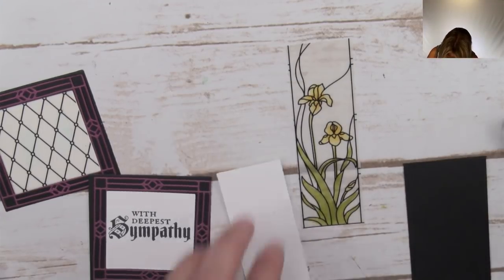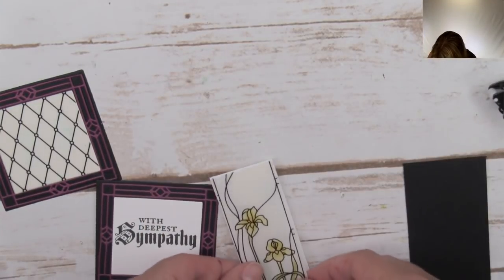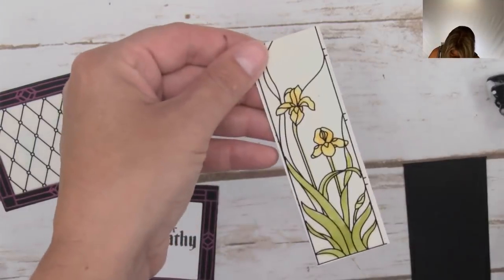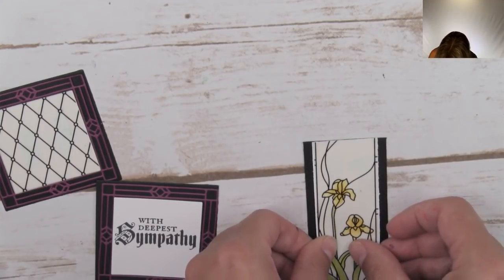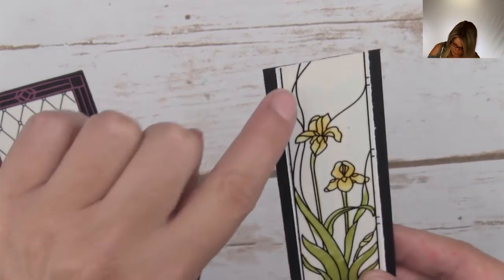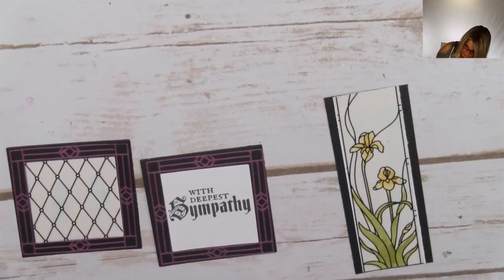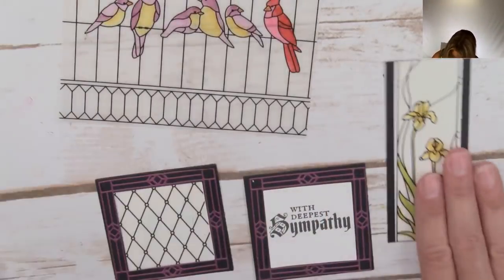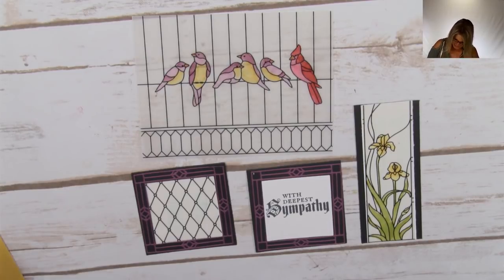That is going to stick the vellum to the white and then the white to the black. A note when putting adhesive on vellum: you can see a little show-through, so I recommend sticking it behind pieces that are busy because you don't notice it as much. There are our pieces all ready to rock and roll - our bird piece, everybody's ready to go! It is now time to cut the card base. This is a very cool part.